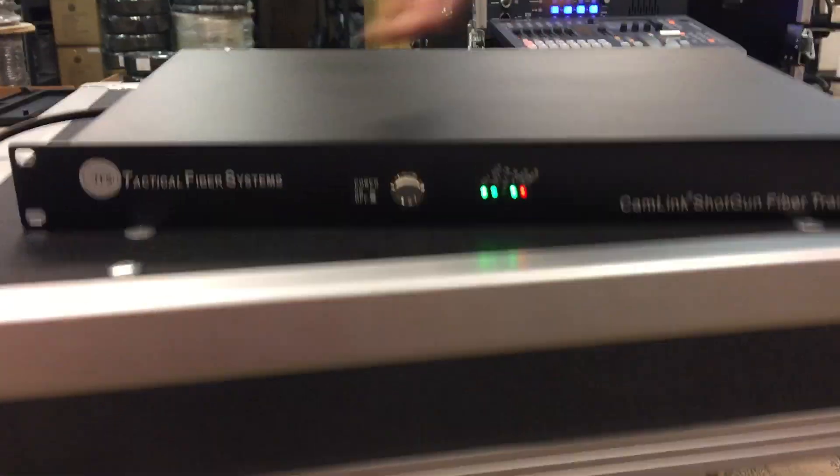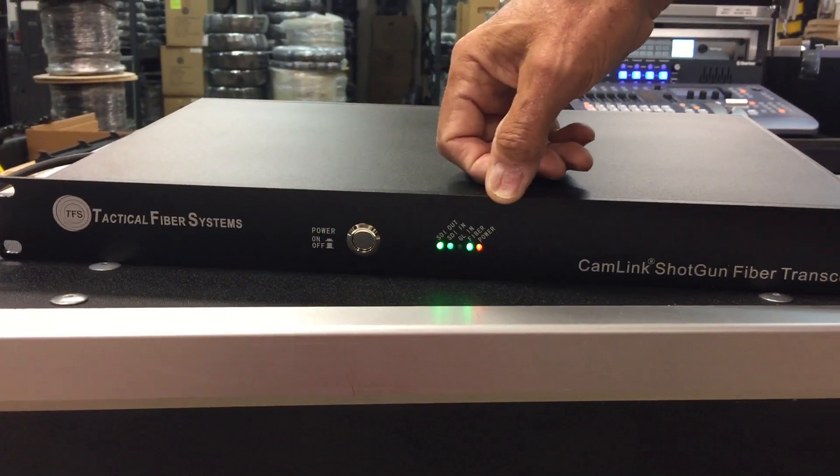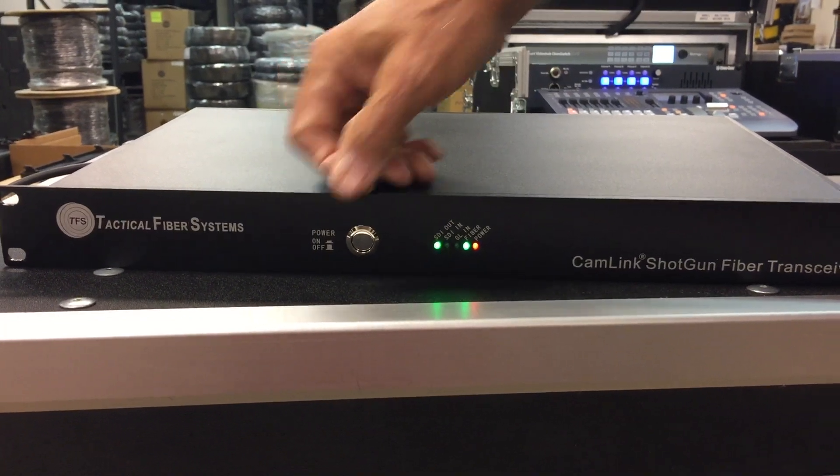So let's talk about the base unit. The base unit front is a rack 1RU form factor. You've got your indicator lights right here and your on/off switch.